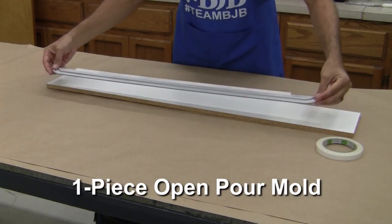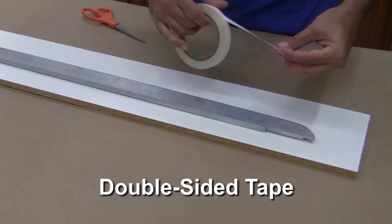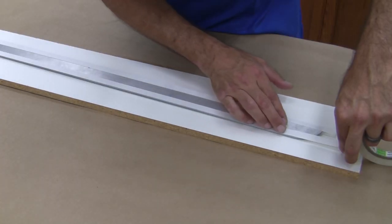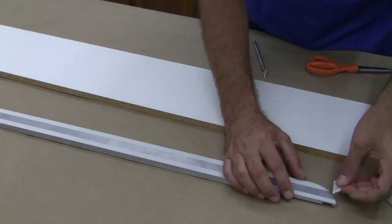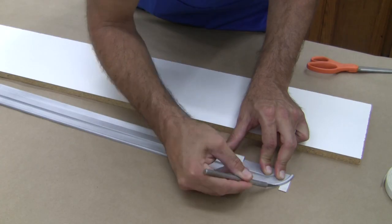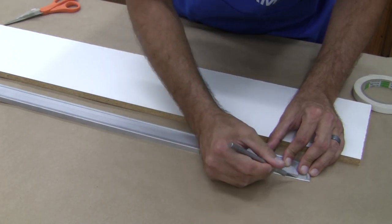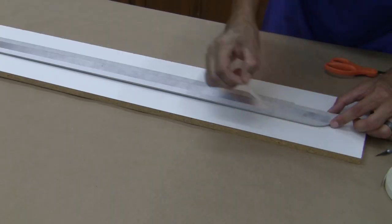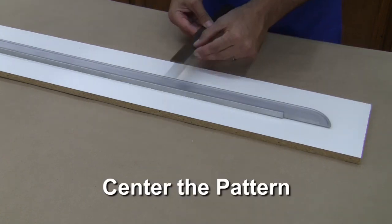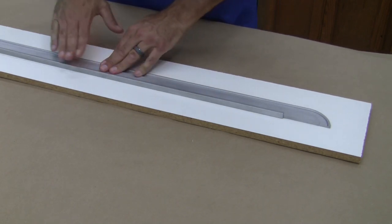Since this will be a one-piece open pour mold, the process for setup is much easier. We use a good quality double-sided tape to hold the pattern to the baseboard. Tape is applied all around the perimeter to ensure a good bond to the board and also prevent any gaps under the pattern where silicone could leak into. A sharp hobby knife is used to trim the tape flush to the pattern. The tape backing is peeled away, the pattern is turned over, and we measure the perimeter gap to ensure the pattern is centered on the baseboard and press down firmly to ensure it's secure.